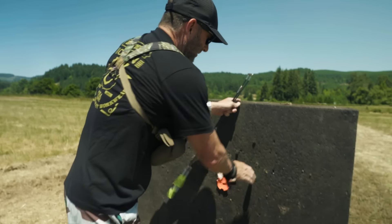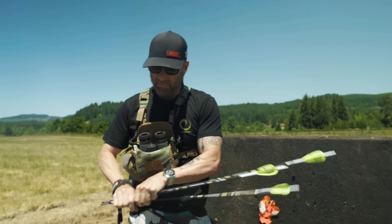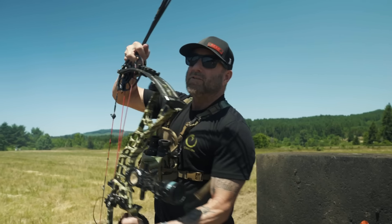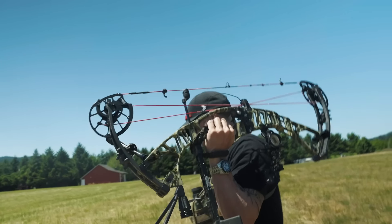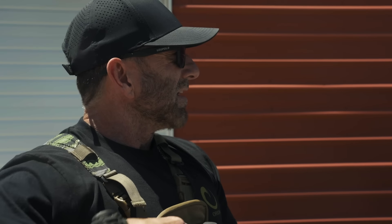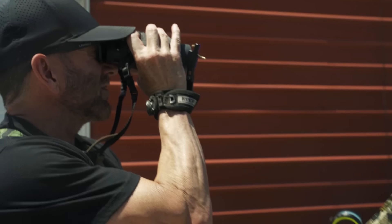Let's see if we can't better that real quick. Just got to keep hammering. This is Joe Rogan's new bow, and this is the first time shooting it outside. Just got it set up at the bow shop and I'm going to take it down to him.